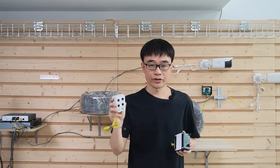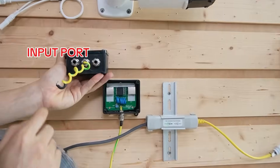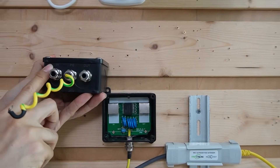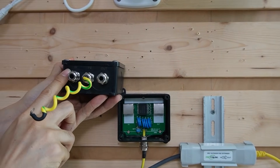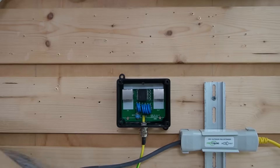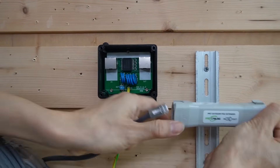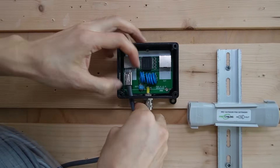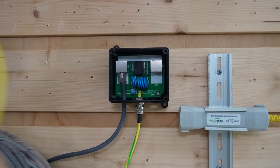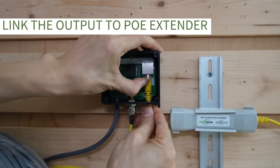This is the indoor version and this is the outdoor version. First, let's install the outdoor version. There's an input port and an output port on the surge protector. The input is where the cable that may carry the surge connects, and the output provides the clean signal. Let's remove the cable from this PoE extender and connect it to the input port, then use a short patch cable to link the output port to our PoE extender.